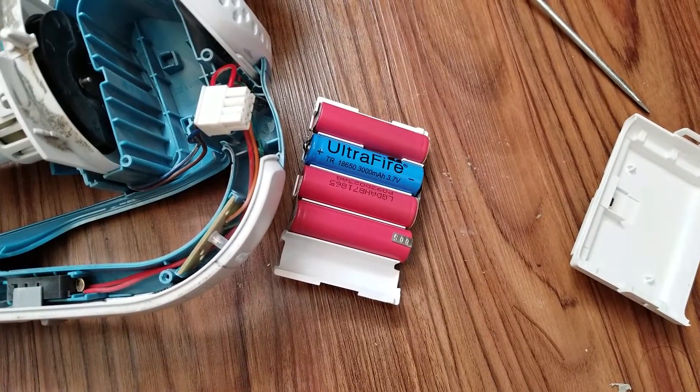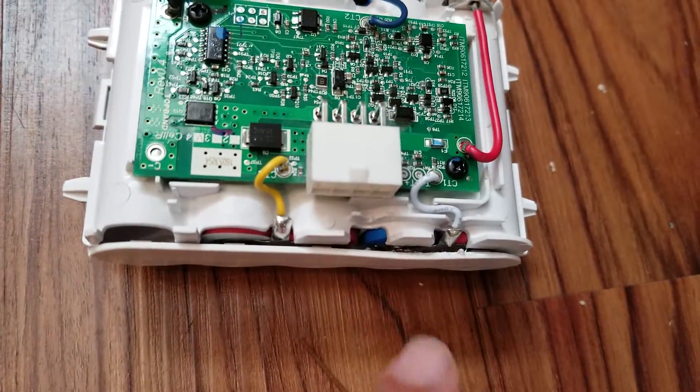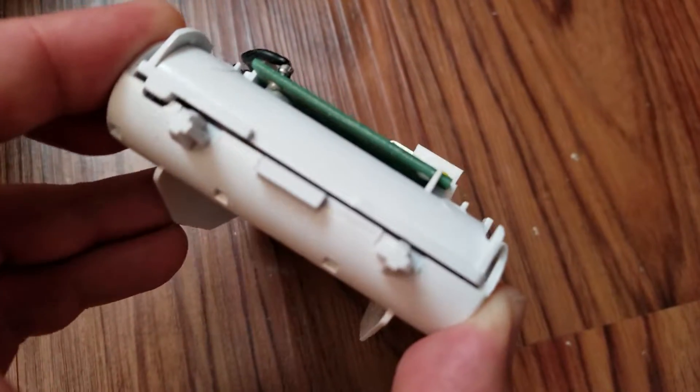So let's go ahead and plug it back into the vacuum. The new battery pack is back in the housing, and you can see that blue battery, which is the one that I replaced, is back in here.